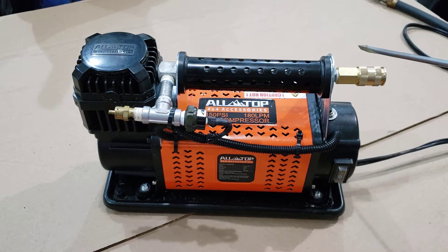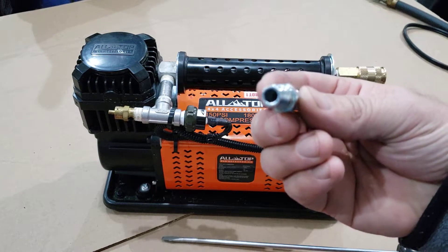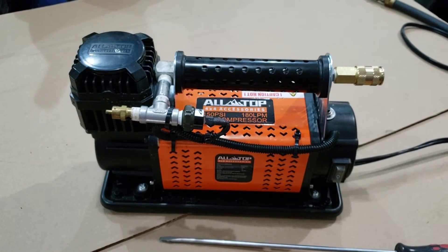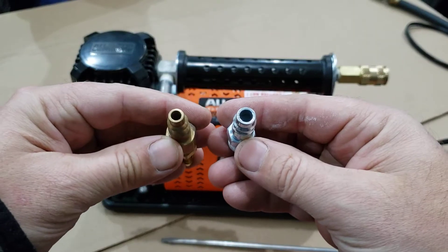I also took off the original factory quick connect — I believe it's a Japanese-style — and put on a Milton Type V, which is a lot better than the standard cheap Type M. The Milton Type V is designed for high flow and has a much larger diameter. Here's the difference: this is the V and this is the M, the one that everybody uses.